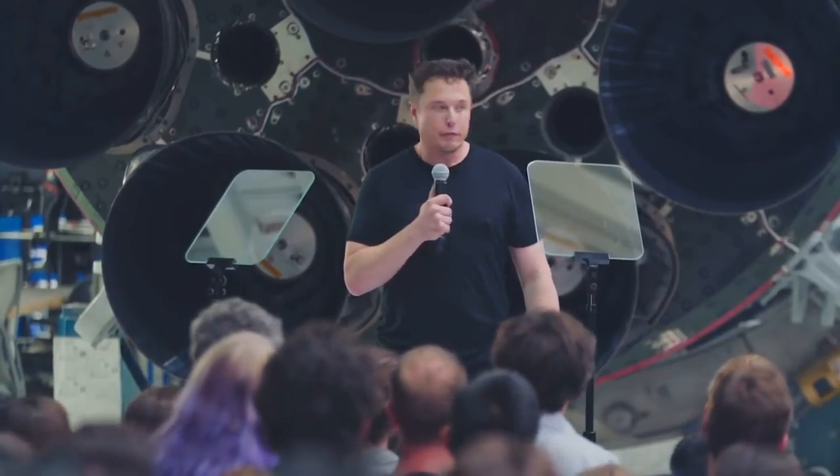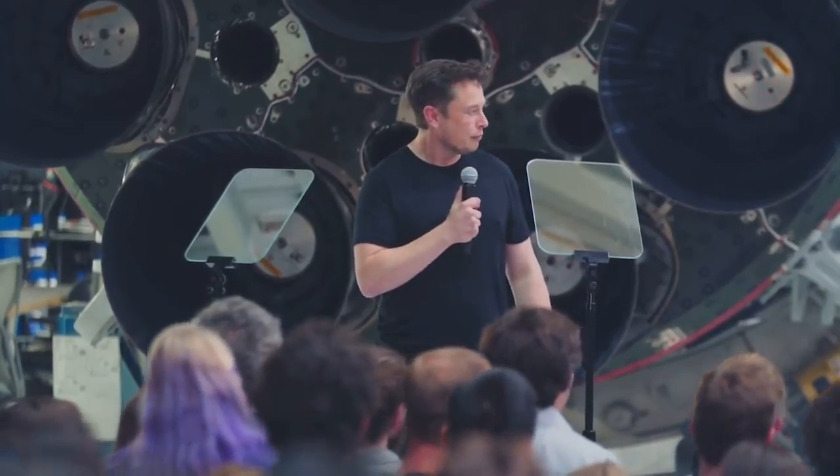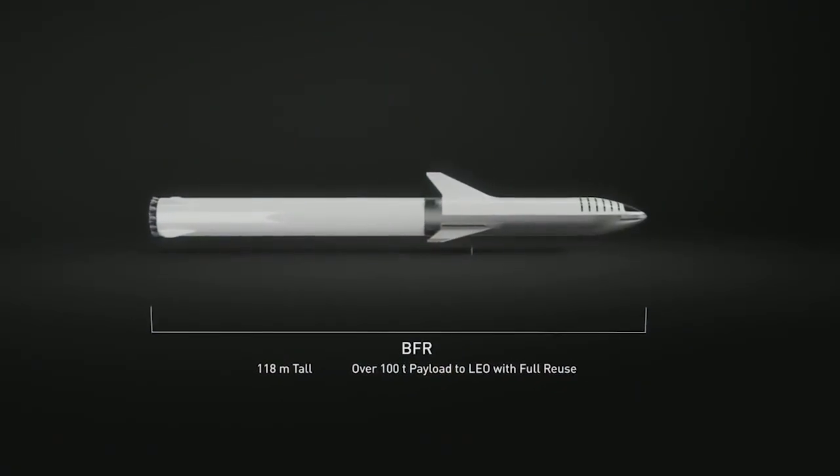Just an update on BFR itself. The production design of BFR is different in some important ways from what was presented about a year ago. Overall it is 118 meters long. The payload is similar — it's about 100 metric tons. That's 100 metric tons all the way to Mars because of orbital refueling or orbital retanking.